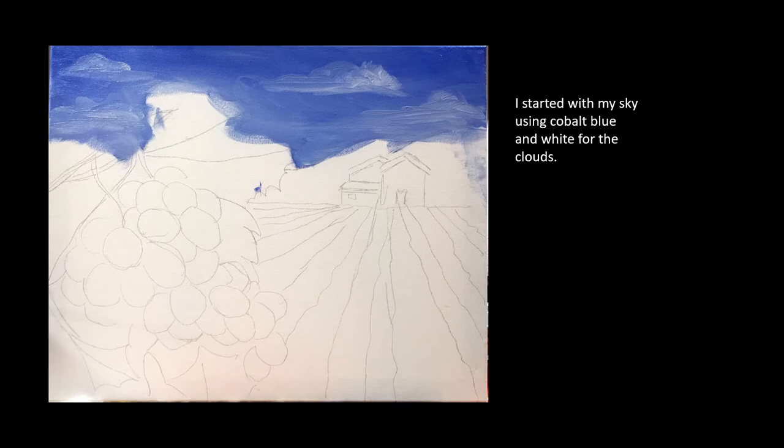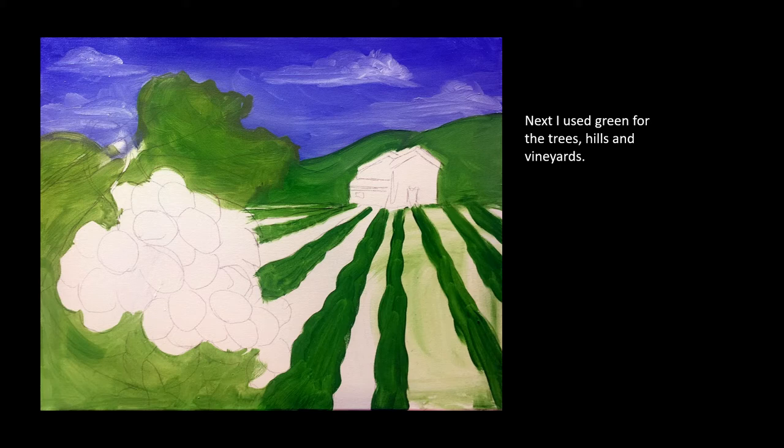I started with my sky using cobalt blue and white for the clouds. Next I used green for the trees and the vineyards.